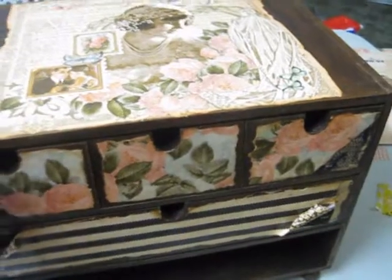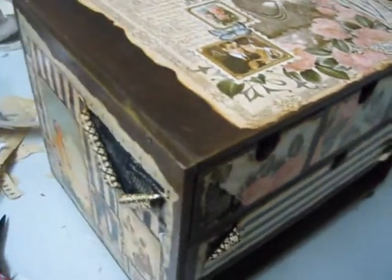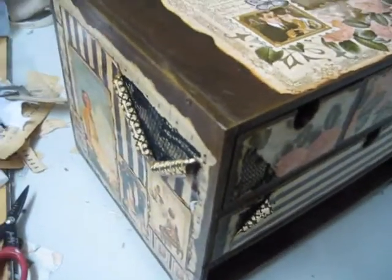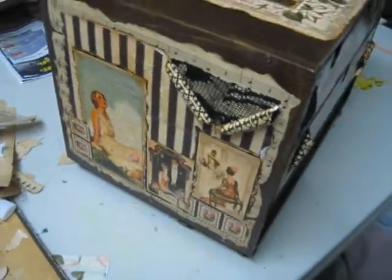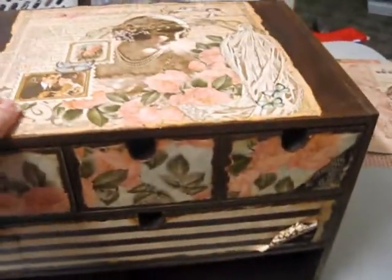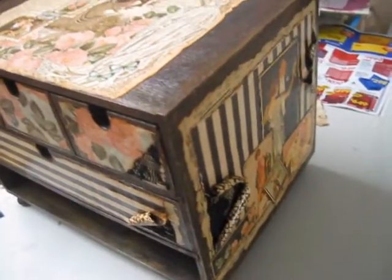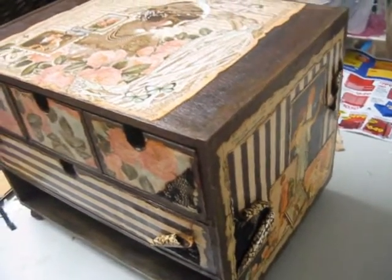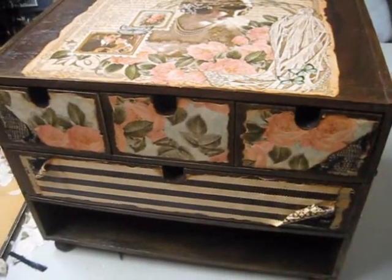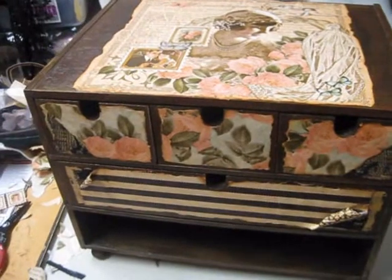I spent all day just on this box, and as crafters I'm sure we have to have very patient husbands — I pretty much didn't do anything apart from cook a bit of lunch and dinner. I'm super happy with how it's come out, and thanks to my husband for helping me record part of the tutorial. Hopefully I'll see you guys soon and I'll be showcasing the finished box with the mini album. Thank you for watching, bye bye!